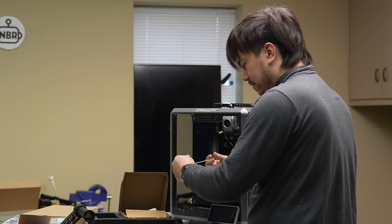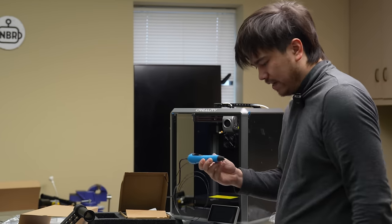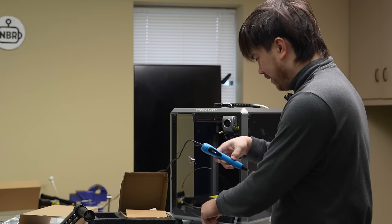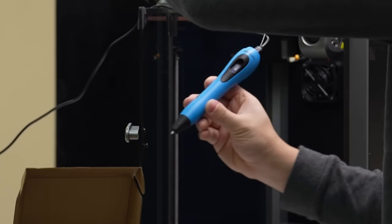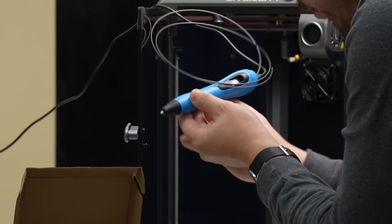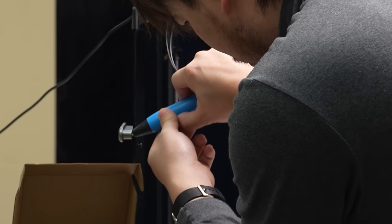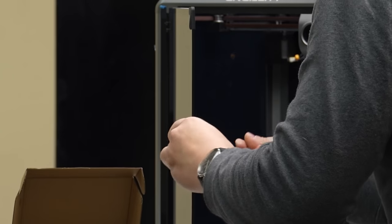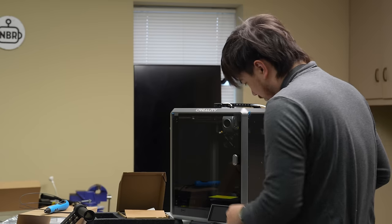I over-tightened the screw here and there's no metal inserts, so now I have a broken bolt hole. I'm going to repair this using a 3D printer pen — just injecting some PLA into the bolt hole, and then we'll screw in the bolt into that molten PLA. There we go.